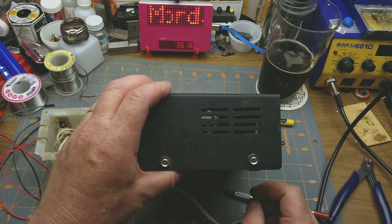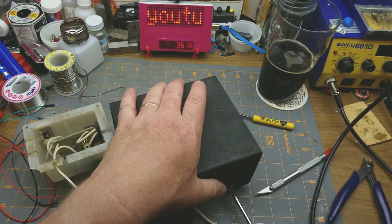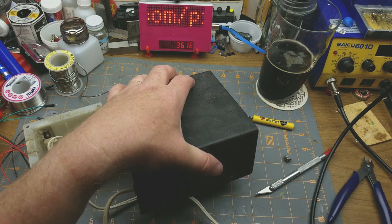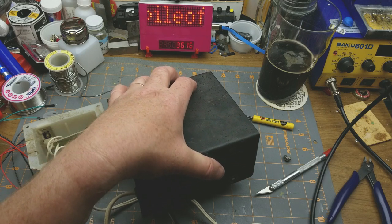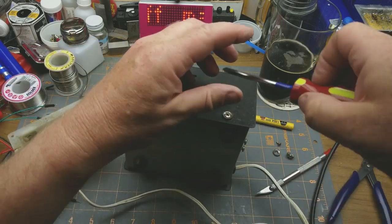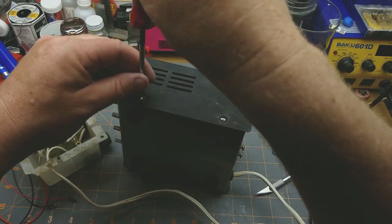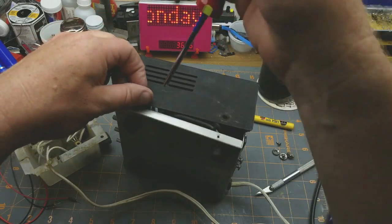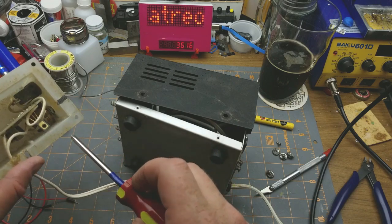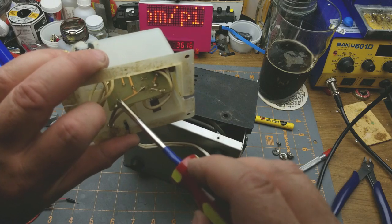The three-channel version works basically the same except it has three filters. This is going to be some really ugly horror-show soldering in here because I was under 16 years old. My parents had to drive me half an hour to the nearest Radio Shack to buy parts. I can't remember if this was a kit or a magazine project — this one was definitely a kit, and you can just barely see the Genna logo on the box.